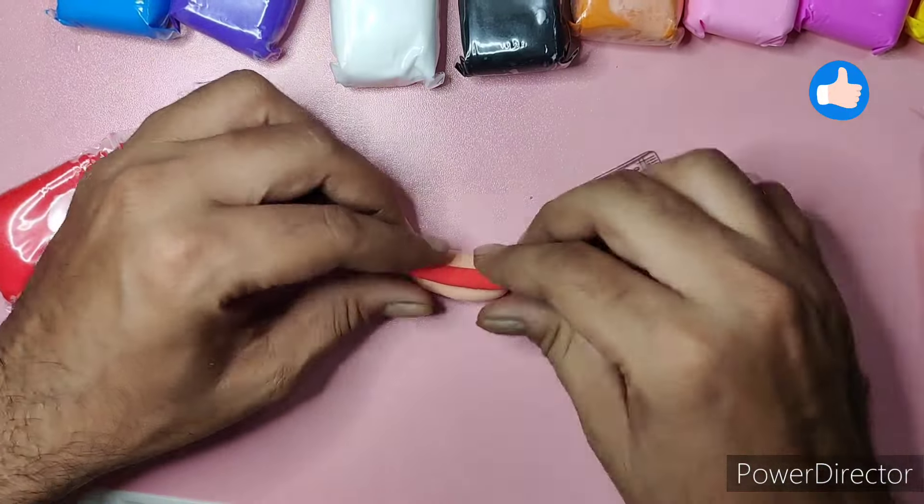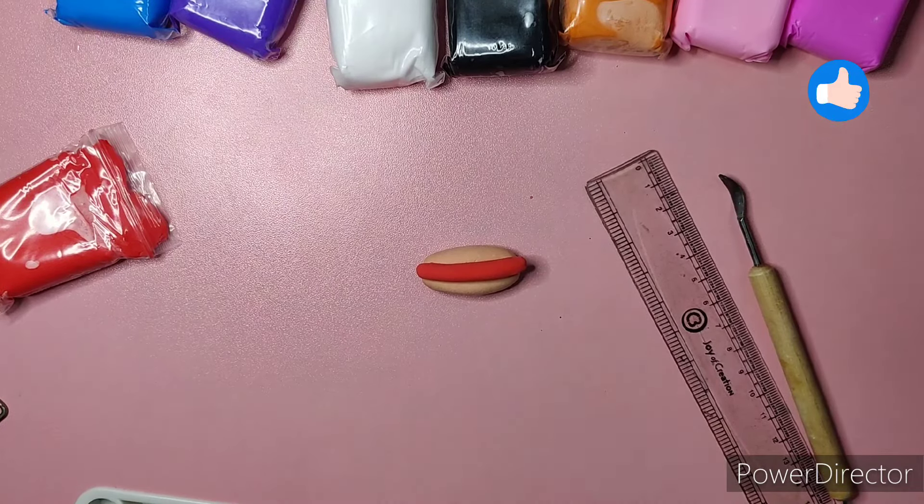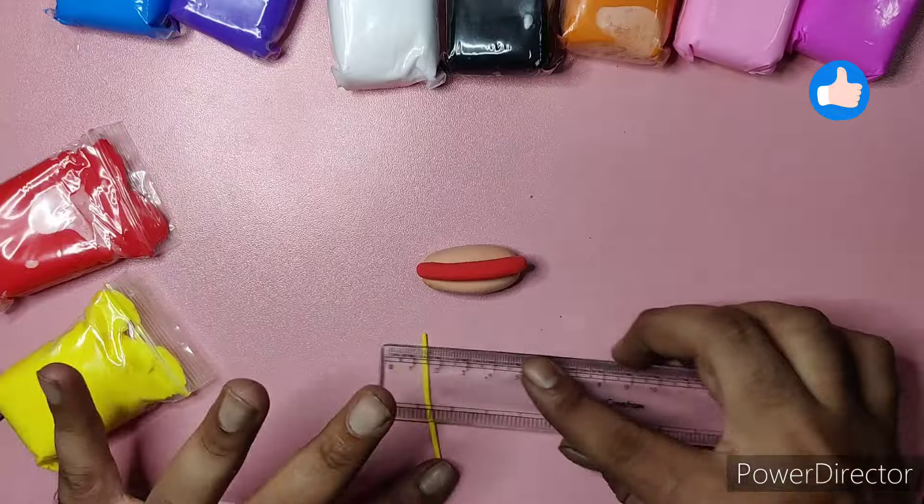We don't need to color or paint them — they come in their own colors. You can lighten the color or darken the color; they mix easily. So the colors are very versatile and ready to use right out of the pack.